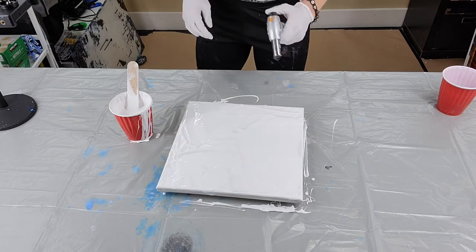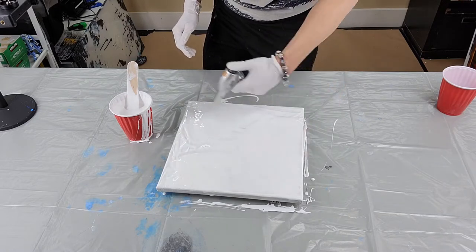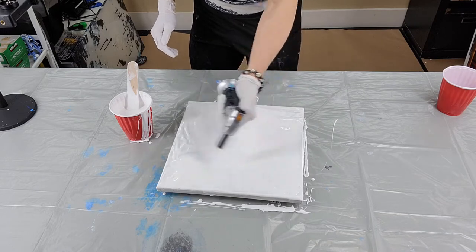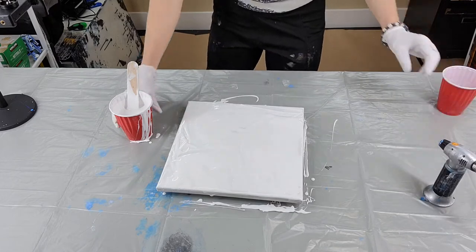Torch some of these bubbles. There's a link to a video in the description of how I mix my paint — the recipe, consistency, and all that is in there.